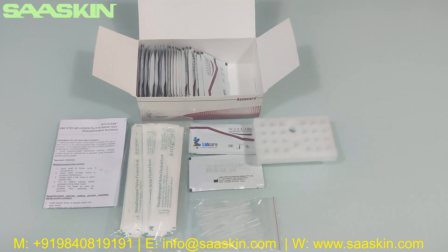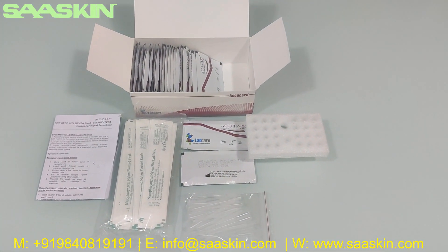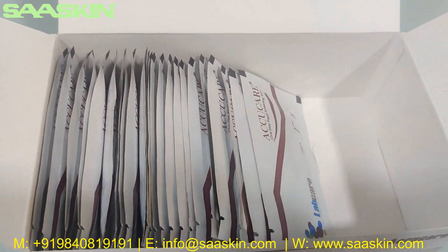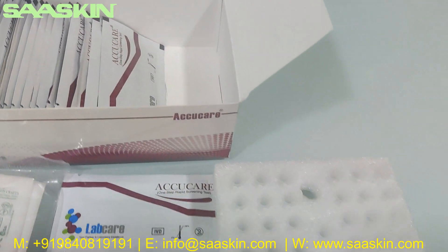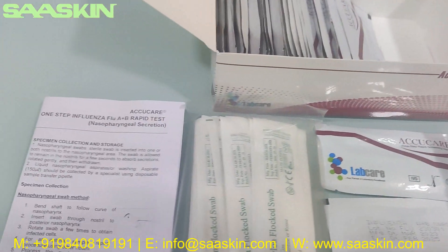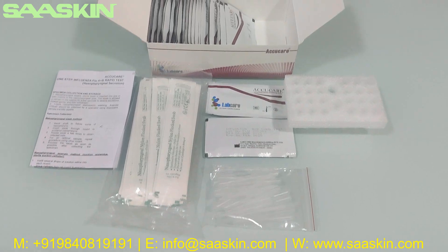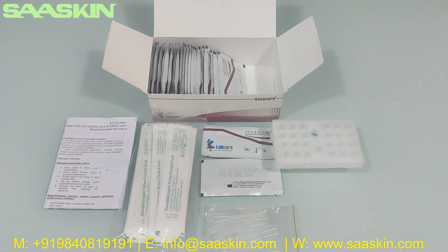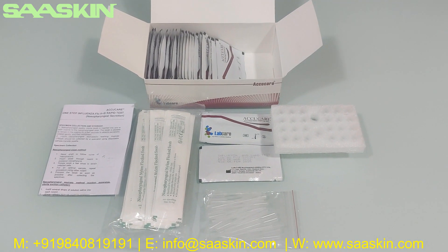This is how the total test kit looks like. Thank you!